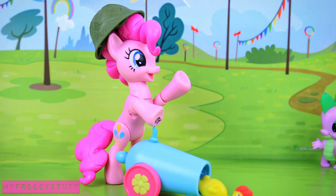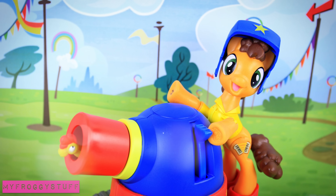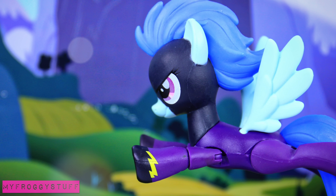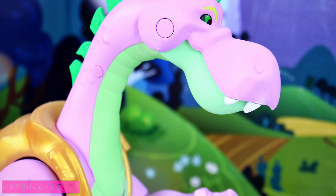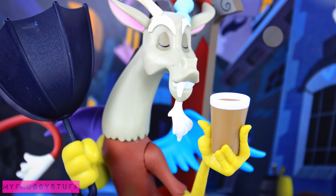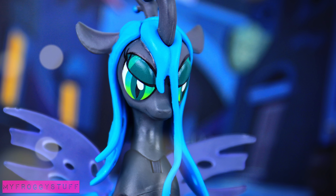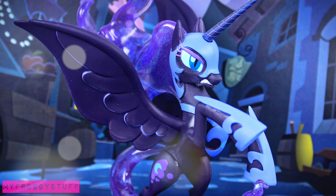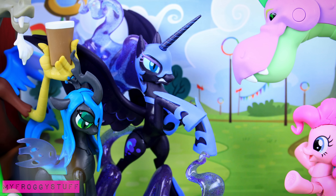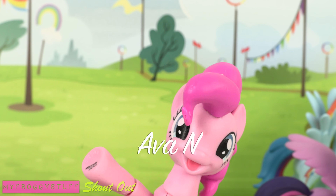And that's our collection for now. We want to give a shout out to Ava — wassup!